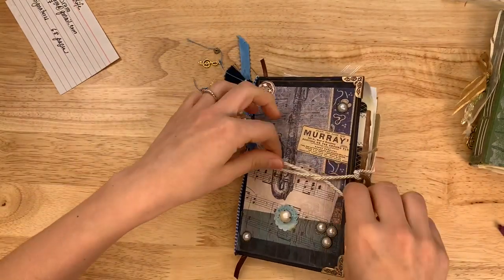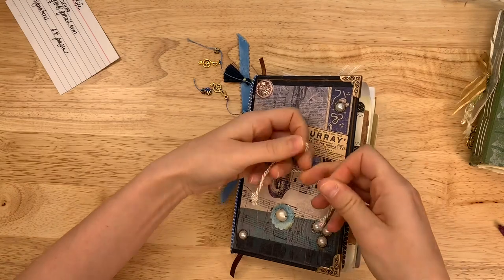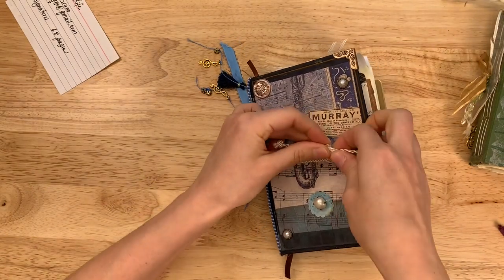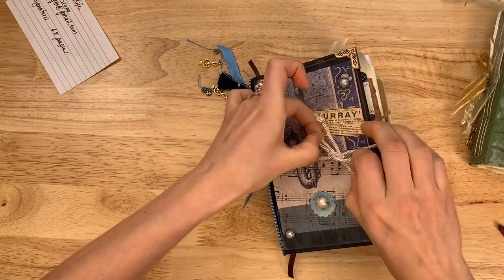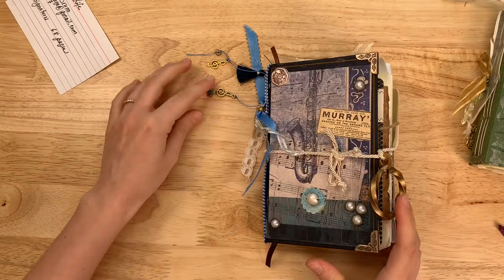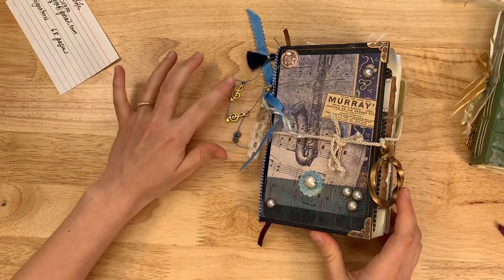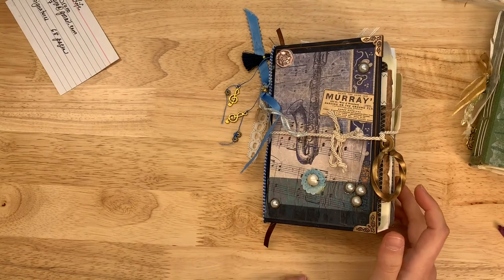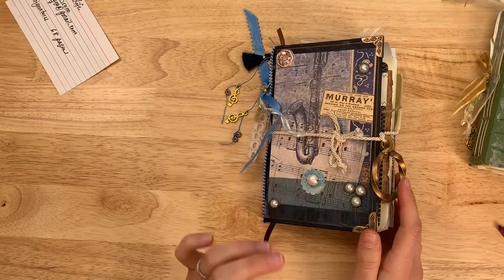Helen, thank you so much for sharing your creativity with us. Keep working on your binding — your creativity skills are already way up there. I hope we get to see more of your work. I love the little details and touches you put on your journals. Thank you for giving me the honor and opportunity to sell your beautiful work.